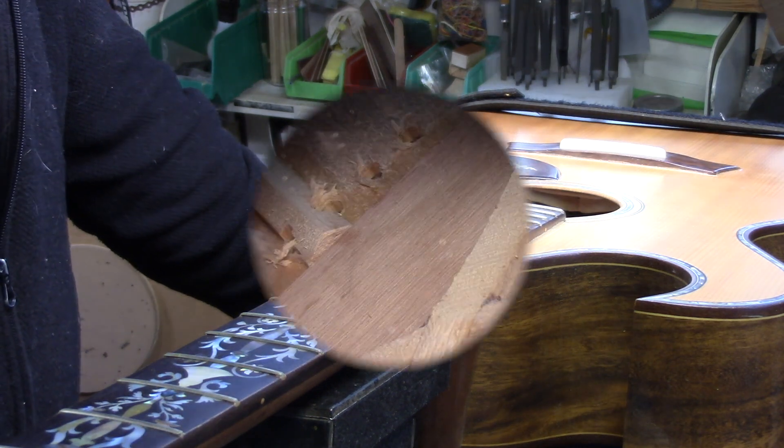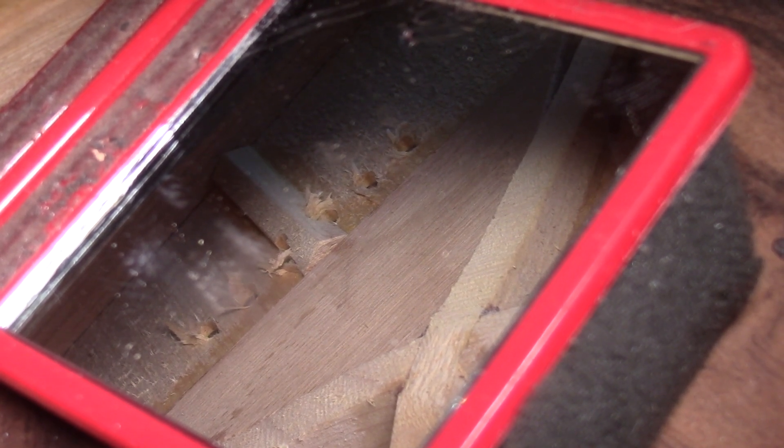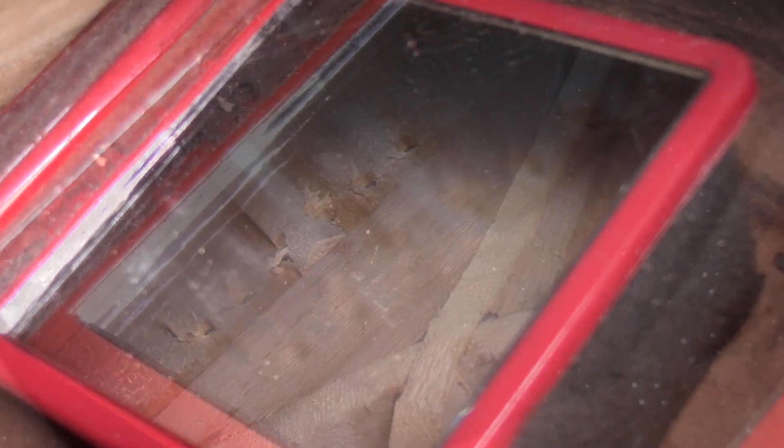The bridge plate is so far forward that the six bridge pin holes have missed the bridge plate completely. On top of that, the bridge plate is spruce — it should be some type of hardwood. That piece in the center goes right in between the third and the fourth strings, and he's already lost one bridge pin.